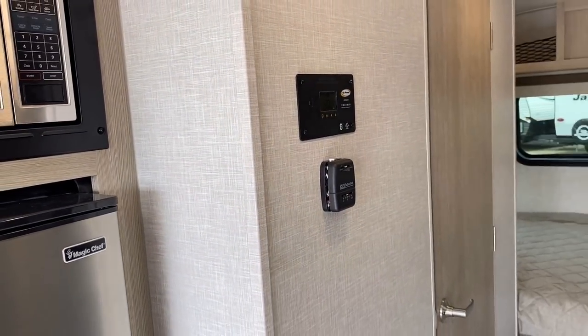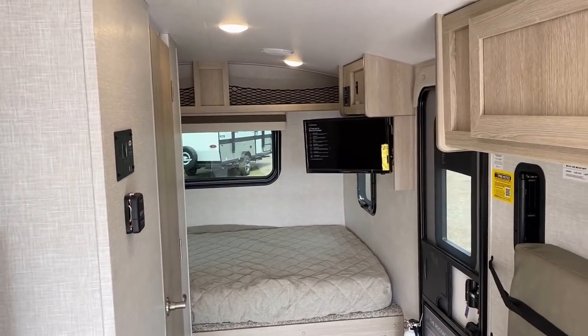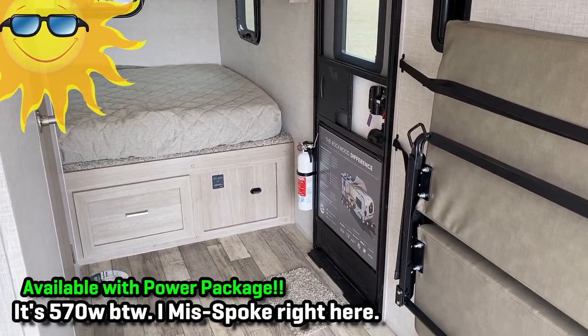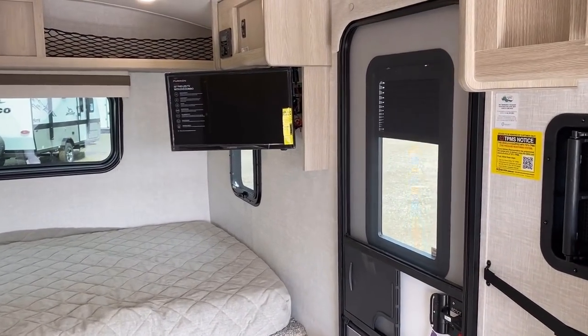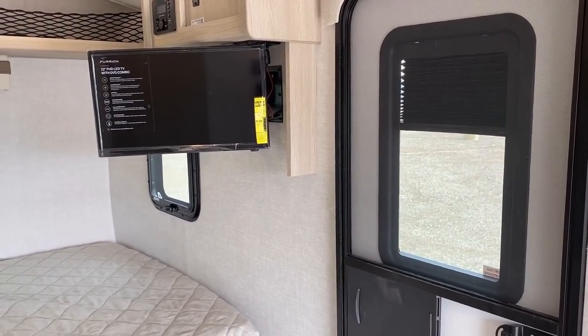One of the other things — I'll probably forget to talk about this later — but this is one of the floor plans that is capable of accepting the power package, where you can go to 370 watts of factory solar and a 3,000-watt inverter charging system that could run the air conditioner — it can run anything. Look at that full shade in the entry door — Rockwood doing Rockwood things.